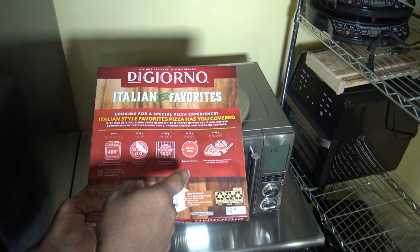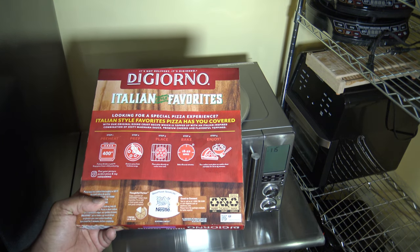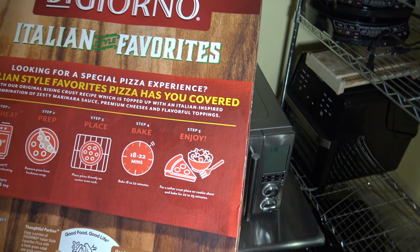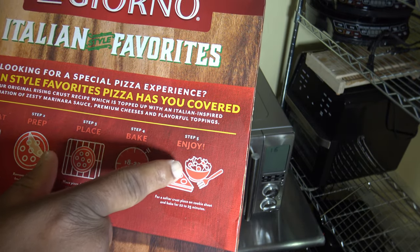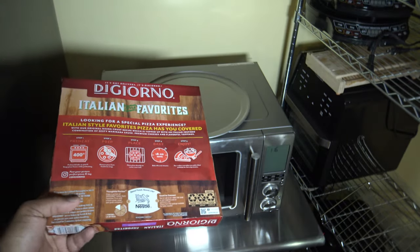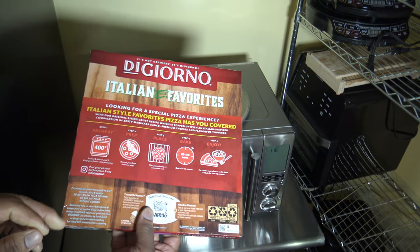It looks like they put a little picture — I don't know if you can see it — like a picture of a salad next to the pizza, as if to say, we know the pizza is not the most healthful thing in the world, so why don't you put a salad beside it when you have your pizza slice. Because you're only gonna have like one slice. Anyway, just kidding there.